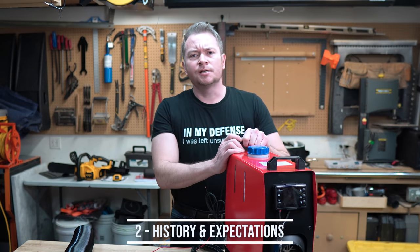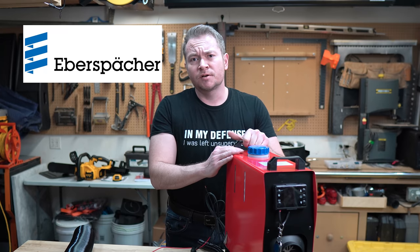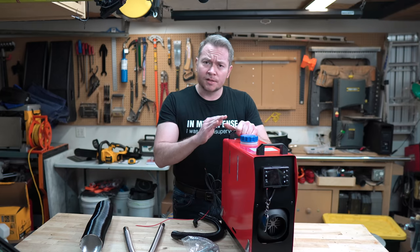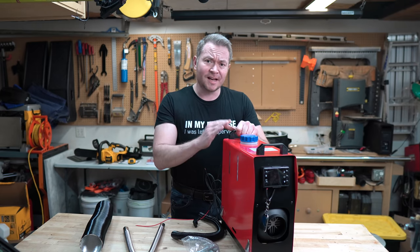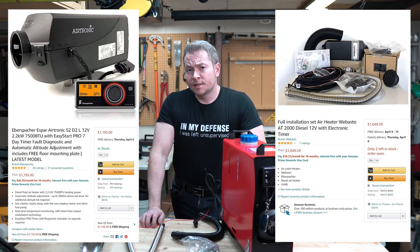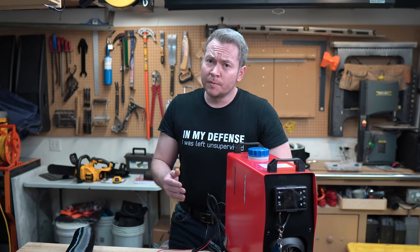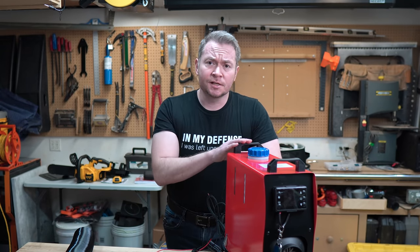There's an interesting story behind these things. Heaters like these have actually been around since the 60s, when companies like Eberspacher and Webasto have been producing them for marine and automotive use. These companies are still producing heaters like this today, and from what I've read, their quality and performance is excellent. But they're expensive — comparable units are north of a thousand bucks. While that might sound pricey, from what I've read, you get what you pay for: German engineering, quality parts, and the legacy experience of having produced these things for over half a century.